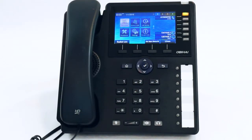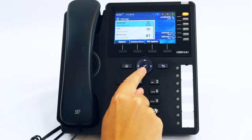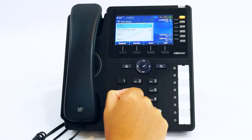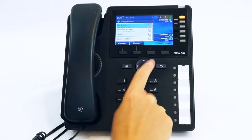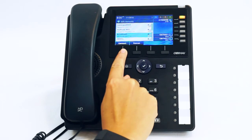To connect your phone to Wi-Fi, go to the settings option, then to Wi-Fi. Press the scan soft key. Locate the network that you would like to join and press the connect soft key.